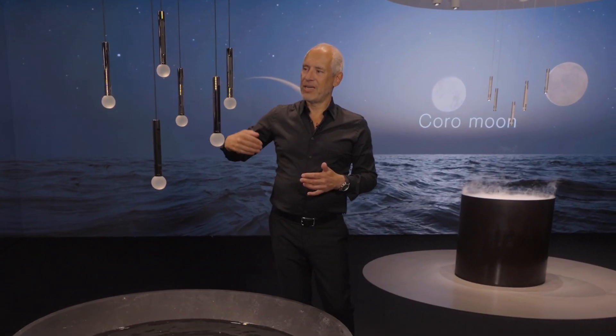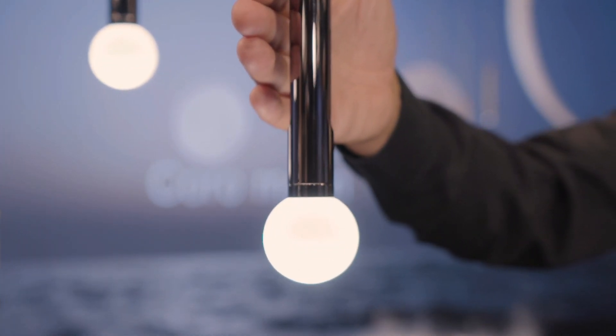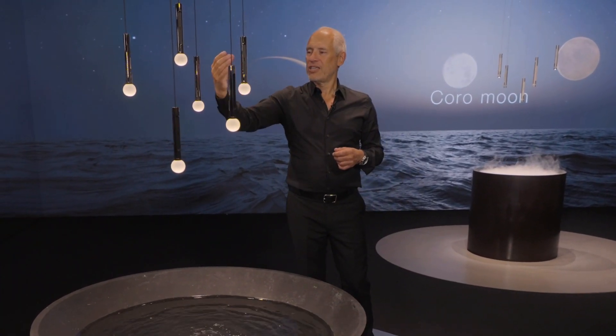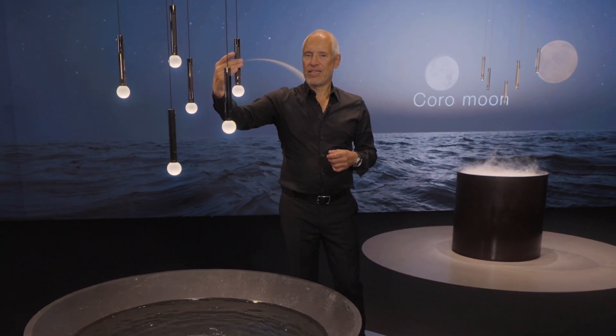Of course, we have the same options here. We can switch it, we can make it brighter, make it more romantic. And of course, we can change the atmosphere by changing the color of the light as well.